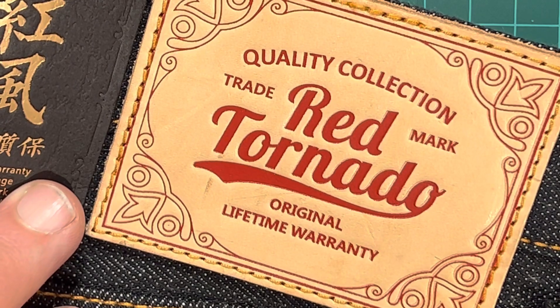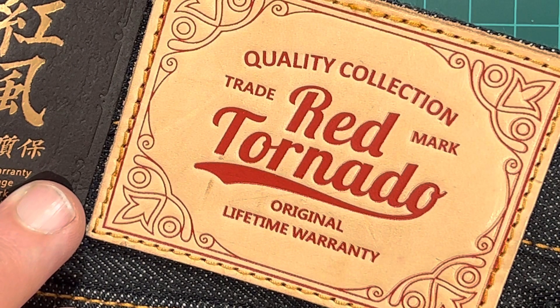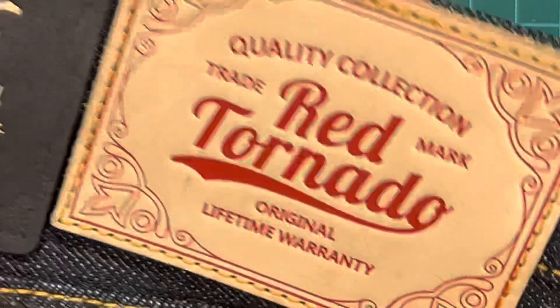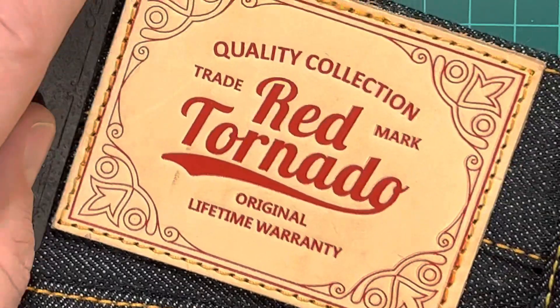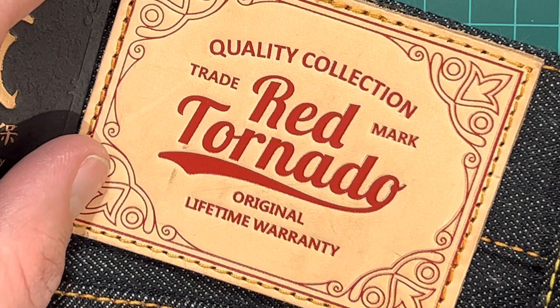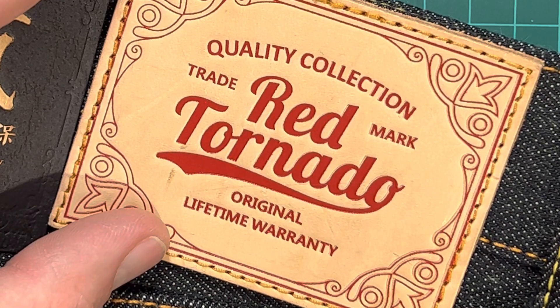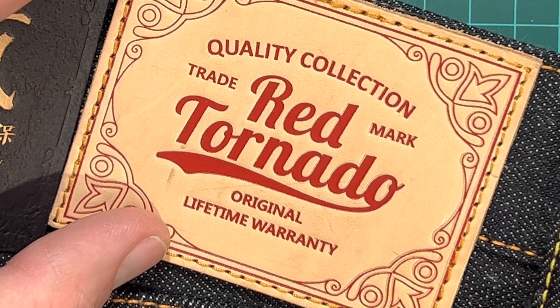I haven't got a tape measure to hand, but the wideness of the legs — if your leg is in the middle, you've probably got like an inch and a half either side of the leg. They're that wide. I'm hoping maybe that will shrink down slightly when they're washed — it might, it might not. They look like something you'd wear in a rice field when you work in the rice fields.